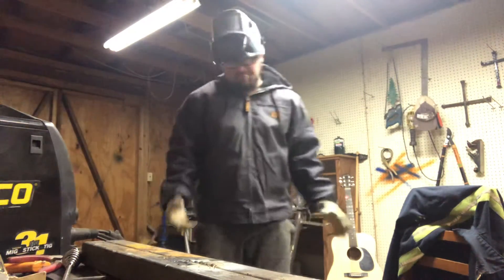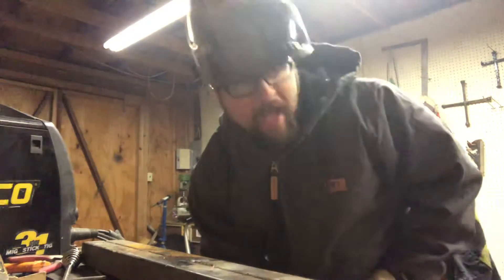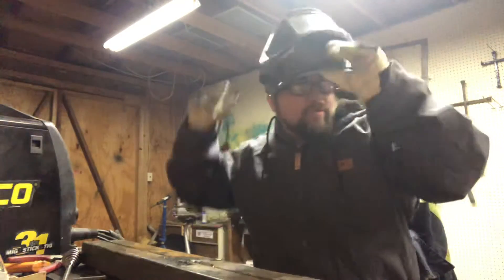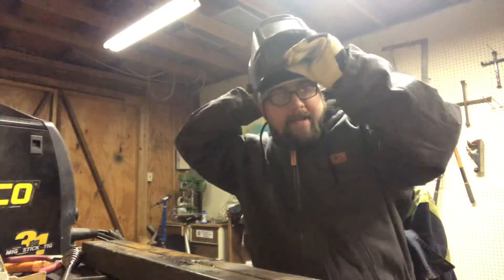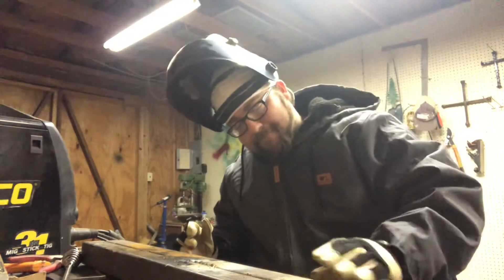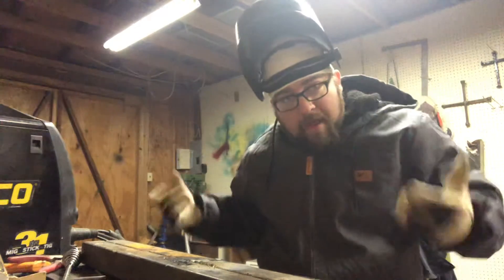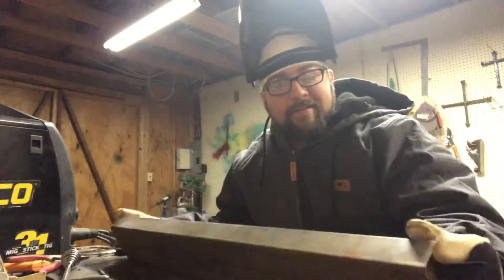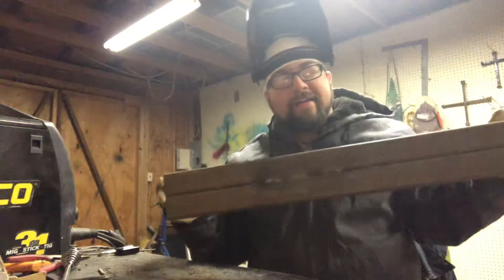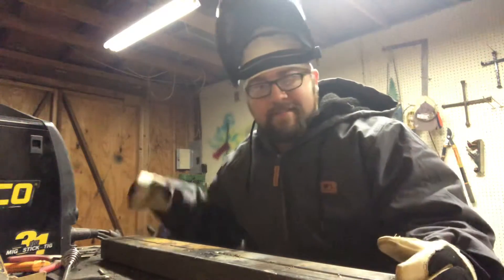I'll keep it myself if it doesn't sell — it's gonna be cool looking. I think it'll probably be a pretty easy sell because of how cool it's going to look. Anyway, just wanted to update you guys a little bit. The reason why I haven't made any YouTube videos is because I'm broke — can't afford any square tubing. The only square tubing I've got is welded together and messy, and I'm just gonna use it.